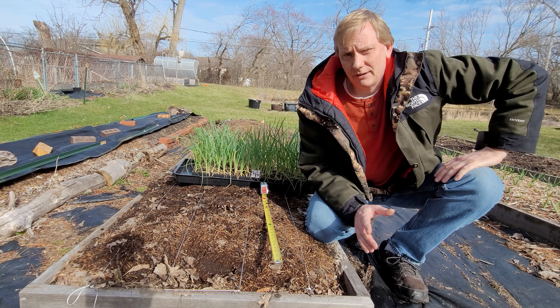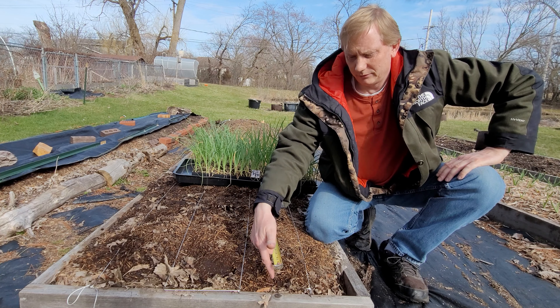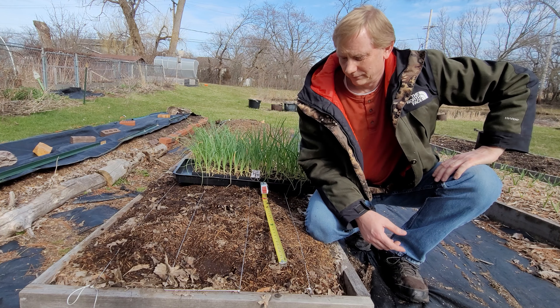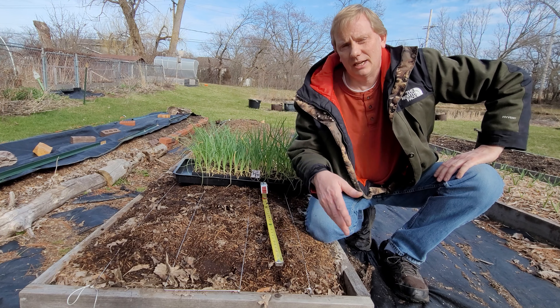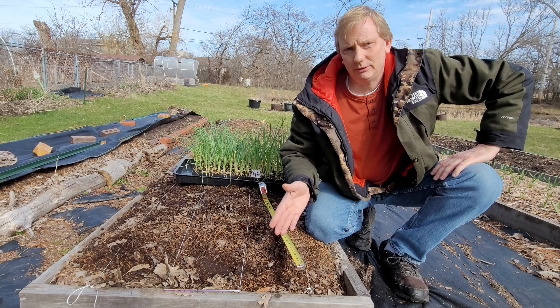I'm also going to have drip irrigation this year. It's still a little cold out to put that in right now, but basically right down the middle of each row is where I'm going to put my drip tape — I'll lay it right on the surface. I'll cover that in a future video so you can see exactly what I'm doing for laying out each of these raised beds.